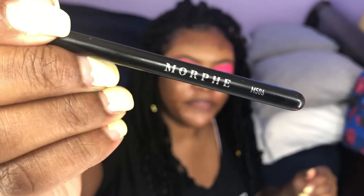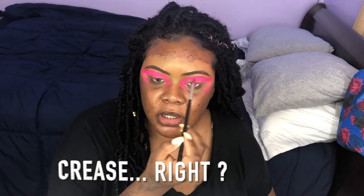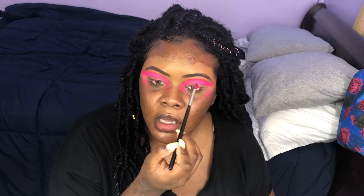To get this look, I use my Morphe M506 brush. I don't really know all the terminology for parts of the eye, but I use it to basically carve out that area. And now I am going to cut the crease.